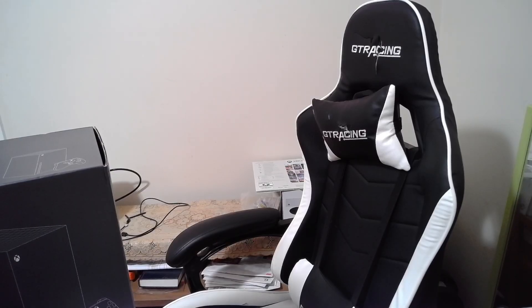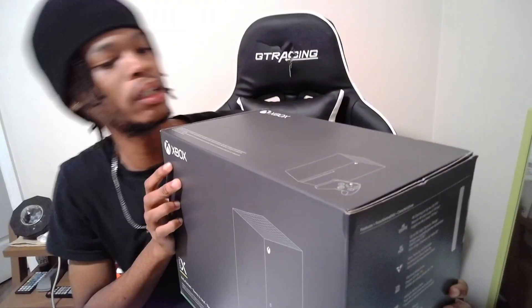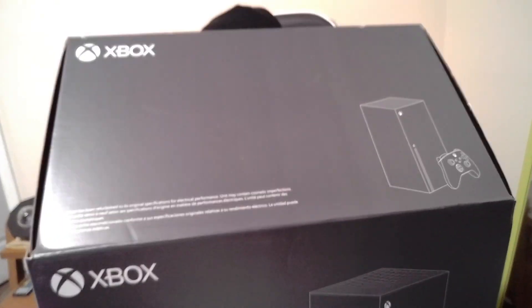Alright, we got a knife. Let's get it opened up. Let's try not to cut ourselves opening this thing up. Let's see what else is in the box.